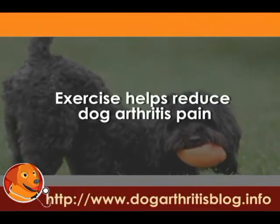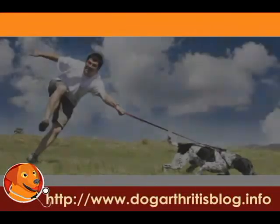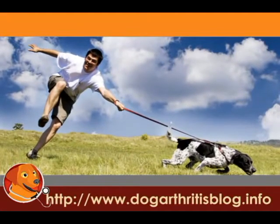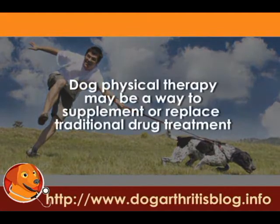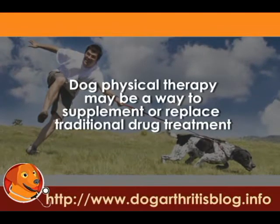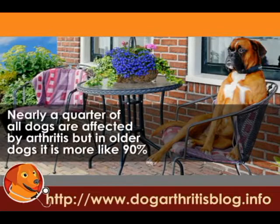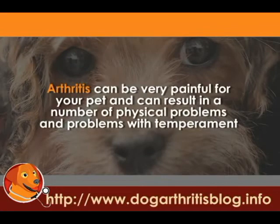Exercise helps reduce dog arthritis pain. If you're looking for ways to relieve your pet's pain from dog arthritis and improve his mobility, dog physical therapy may be a way to supplement or replace traditional drug treatment. Nearly a quarter of all dogs are affected by arthritis, but in older dogs it is more like 90%. Arthritis can be very painful for your pet and can result in a number of physical problems and problems with temperament.